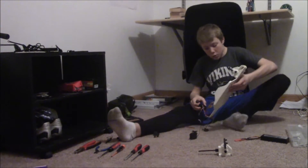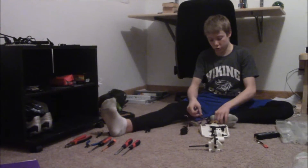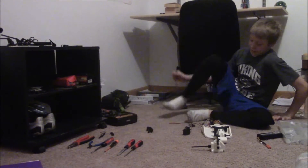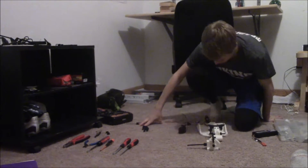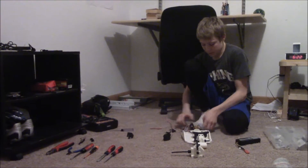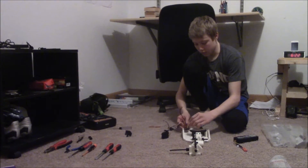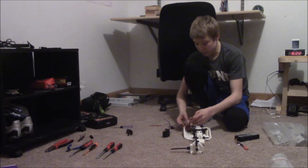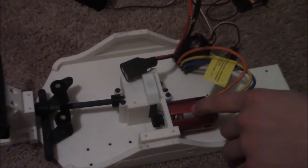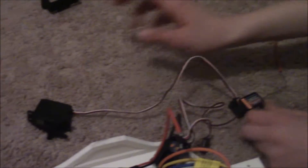I'm screwing on the motor to this 3D printed open RC truck that I've been working on. We've got all the stuff printed. We've got all our electronics. Now we just have to figure out how to hook everything up. We have our motor, our ESC, our transmitter, and our servo.